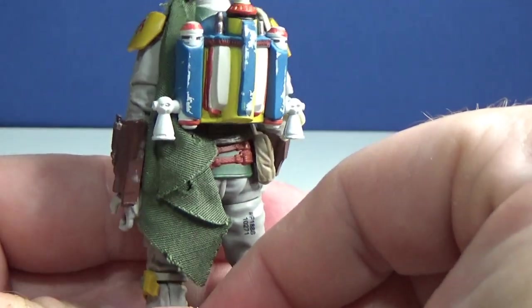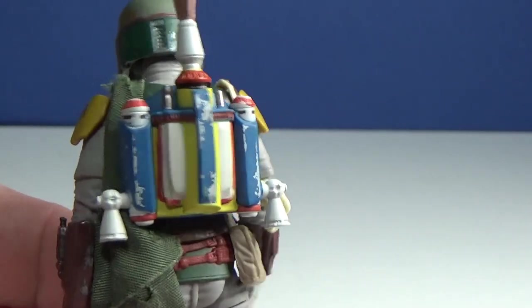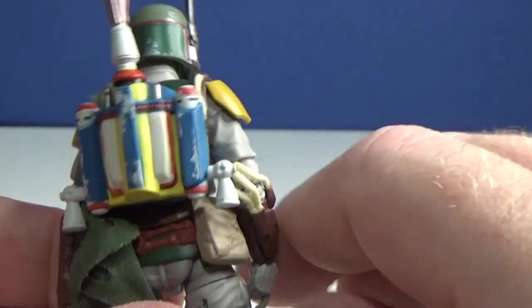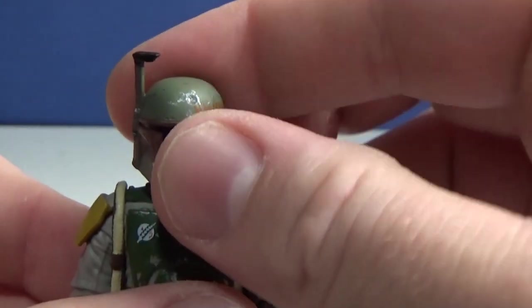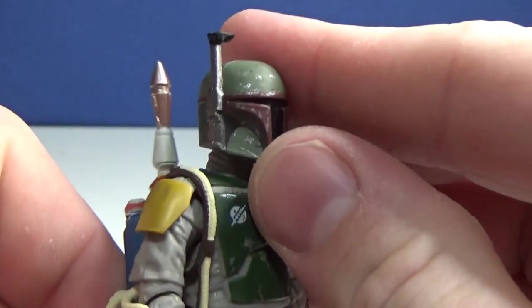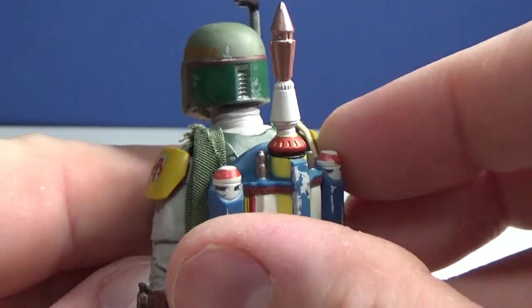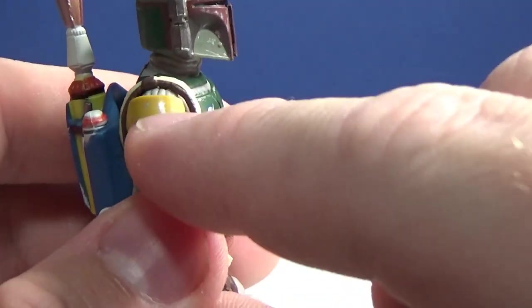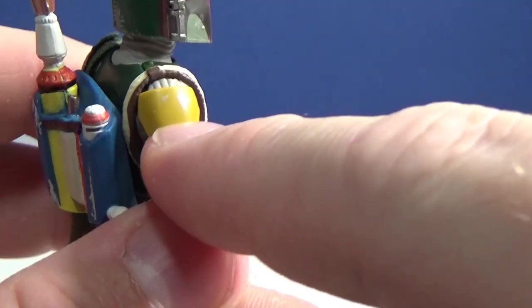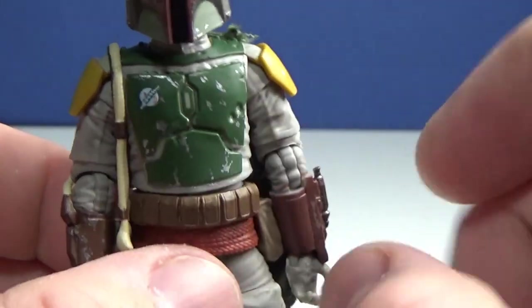The weathering and detail on the jetpack are excellent — great all over the figure. There's sort of chipped paint on his armor, particularly on the helmet with the infamous dent, plus scratches, nicks, and paint scratches on the shoulder piece. There's a nice little decal there too that shines well.